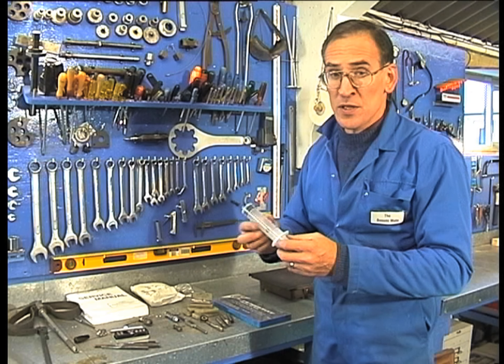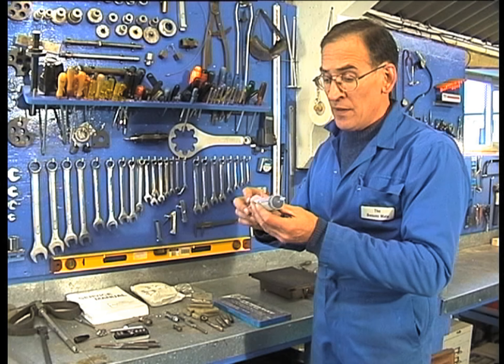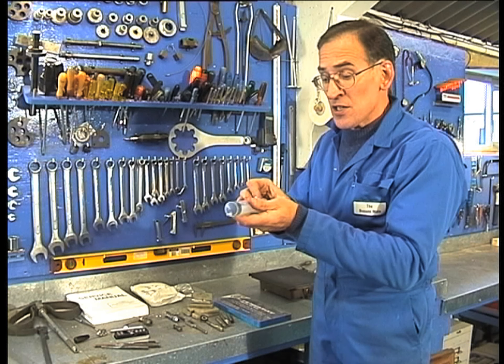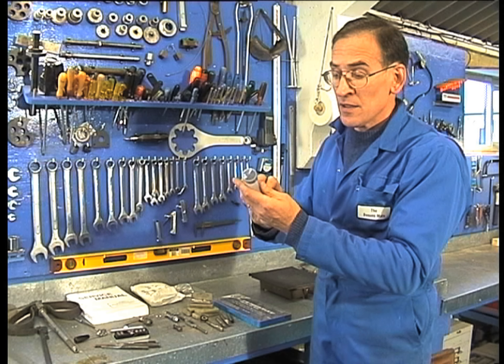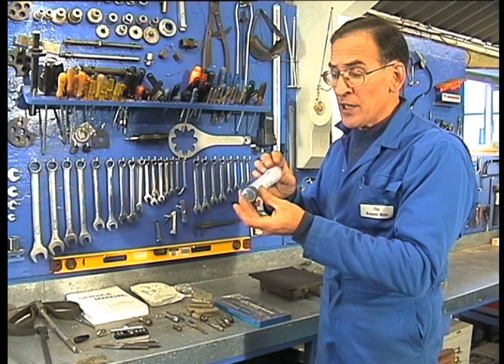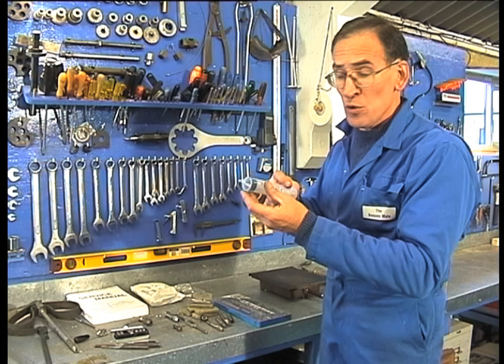Power trim systems on outboard motors need filling occasionally, and the easiest way to do it is by means of a syringe. If you go to your local veterinary surgeon, he'll sell you one of these or a little box of them. They're very cheap, and they allow you to get oil into small places that is almost impossible otherwise.